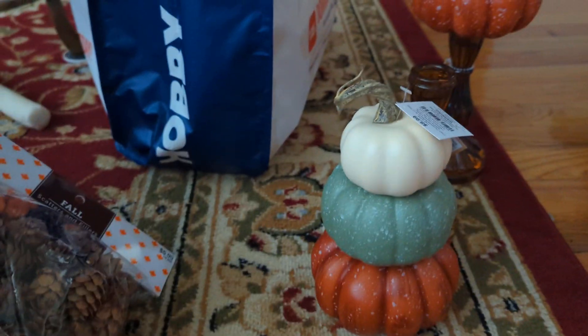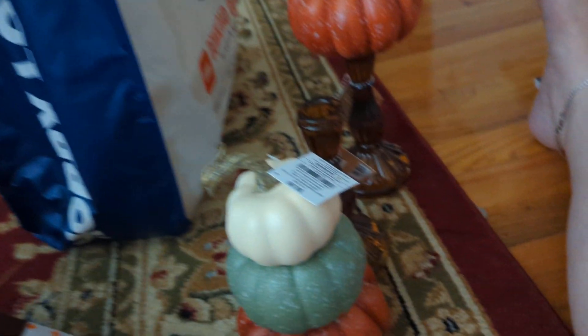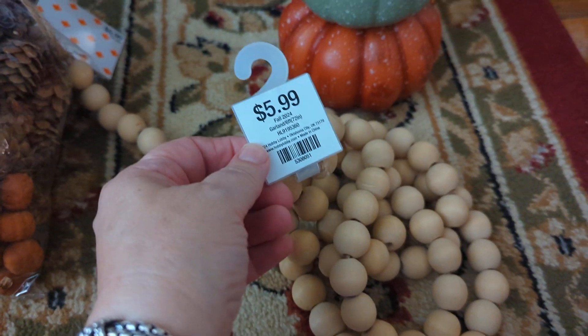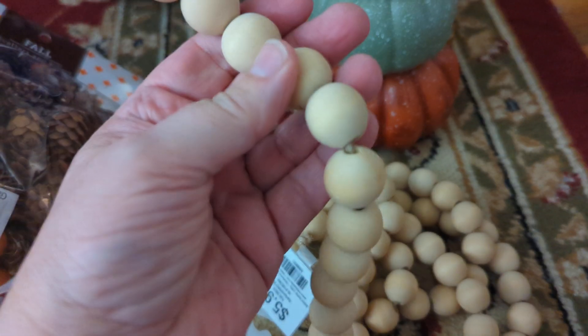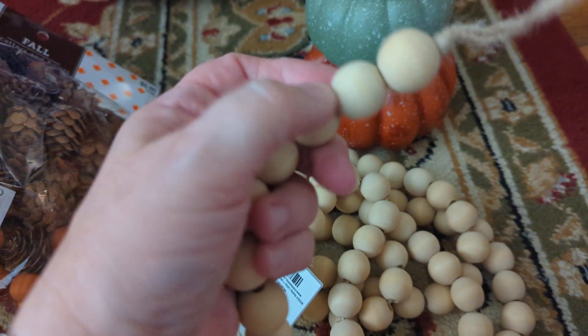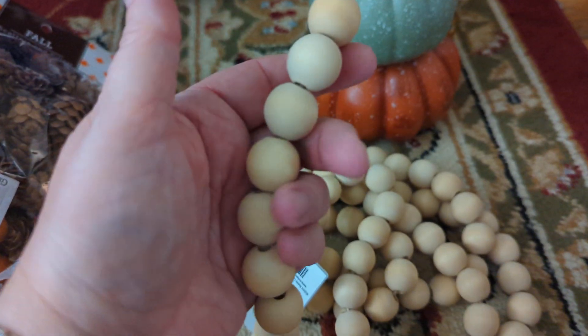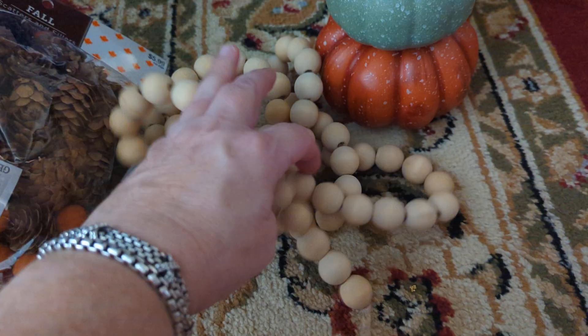I thought this was really worth it — this was $5.99 for all of these beads, and take off 40%, so for about three dollars and change I got a bunch of raw beads on a string. I can use these at Christmastime — I can take them all off and use them. So many ideas for that.